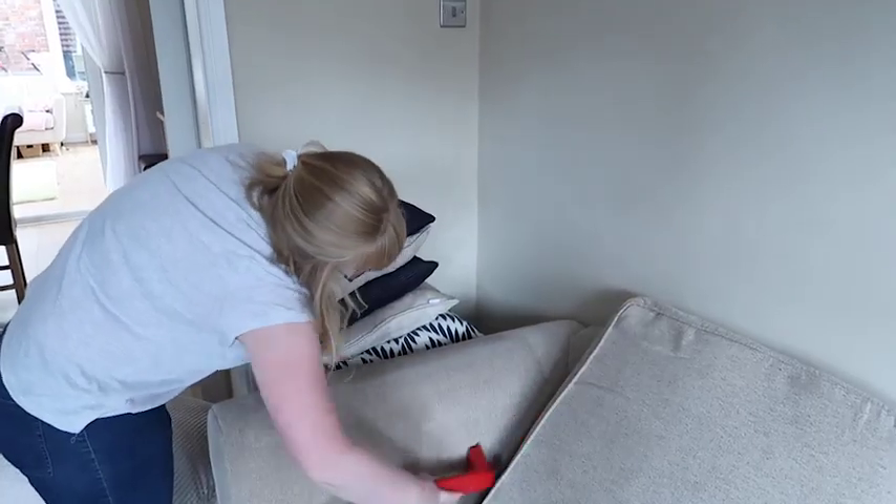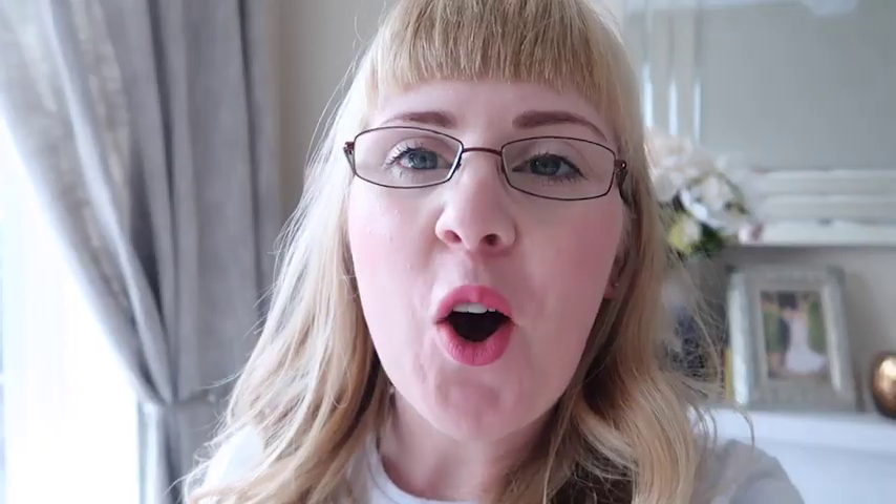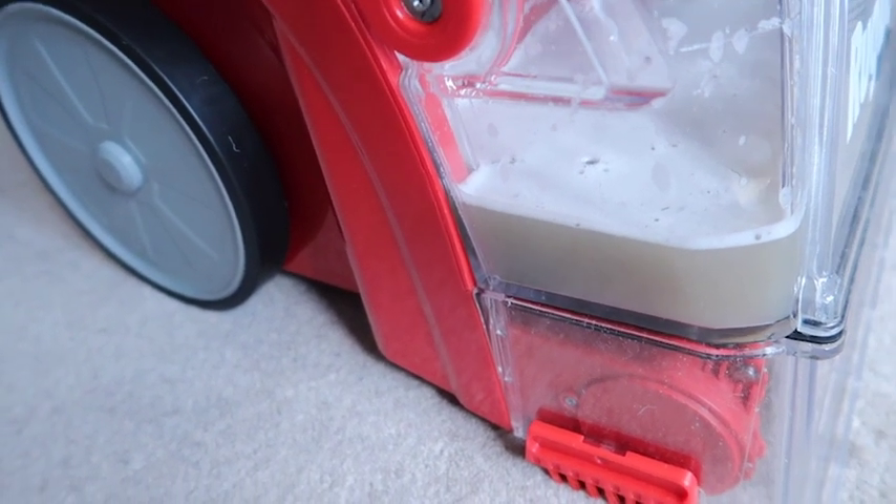That's the armchair and the settee both done and I am so impressed with the results. All the stains, marks, dirt and fingerprints have vanished and they both look as good as new. I actually can't believe it — and look at the colour of this dirt.